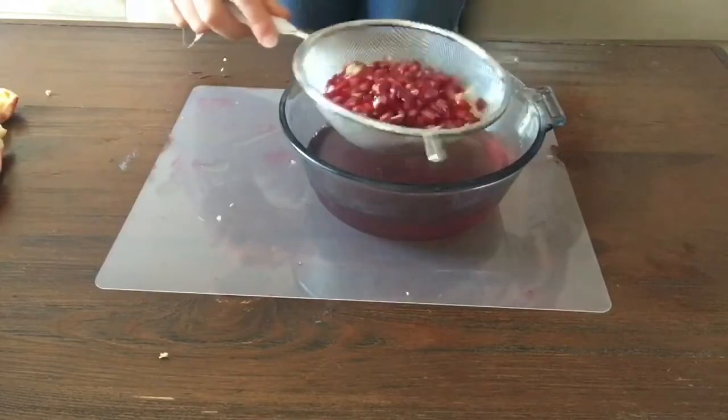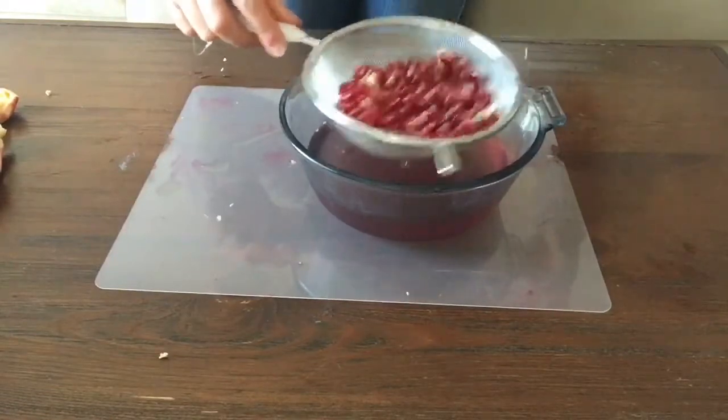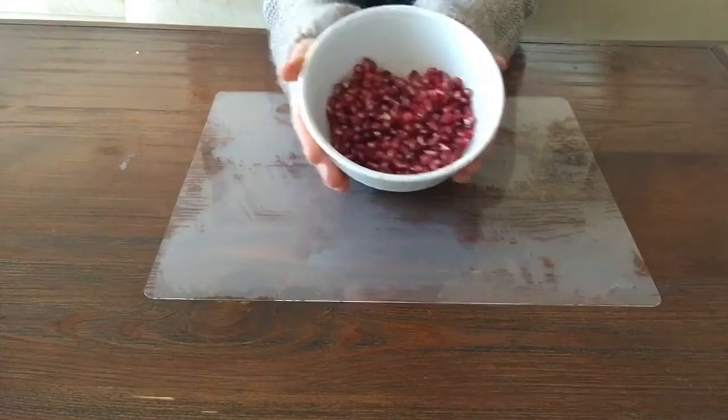Once that's done, you'll have a nice juicy bowl of pomegranate seeds.